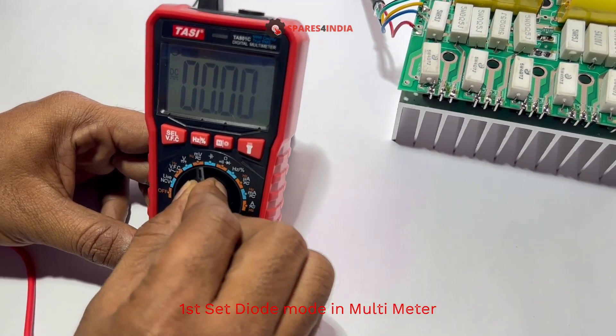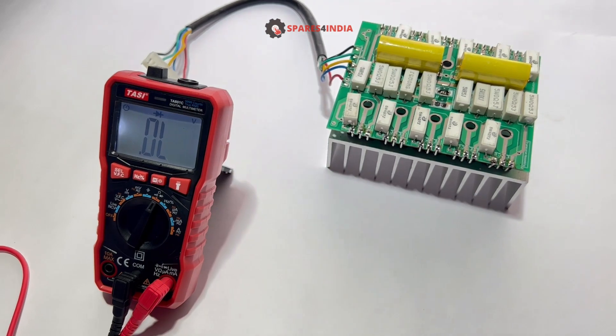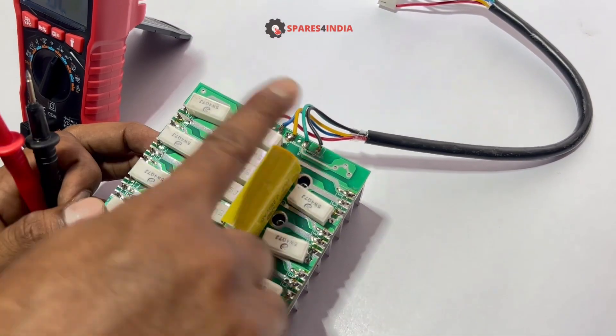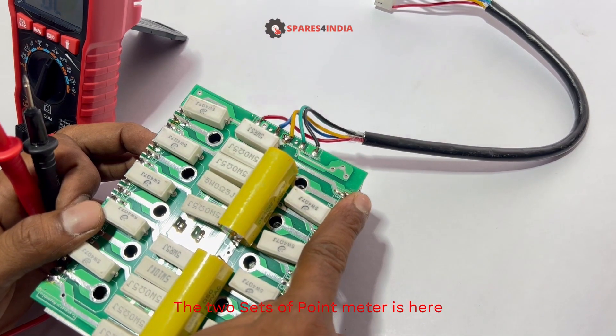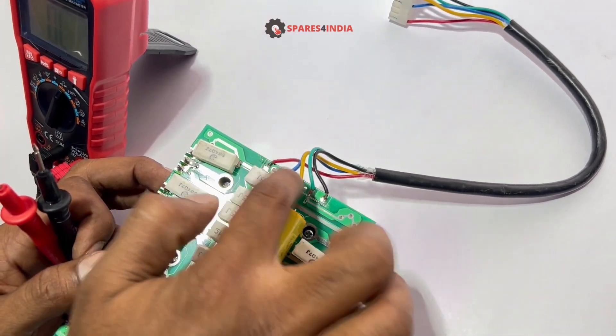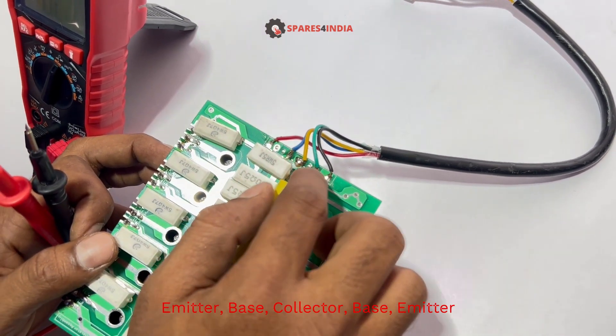First, set diode mode in the multimeter. The two sets of probe points are here: ammeter, base connector, base, ammeter.